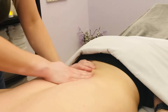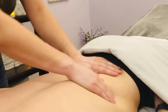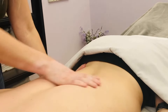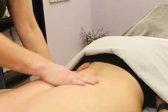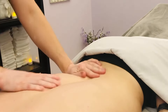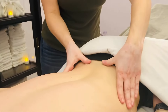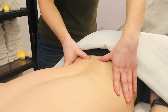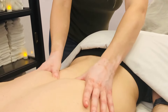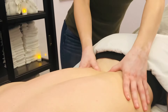Another thing you can do is take both of your thumbs, starting on the sacrum, and line either side of the spine, pushing up along the erector spinae muscles.